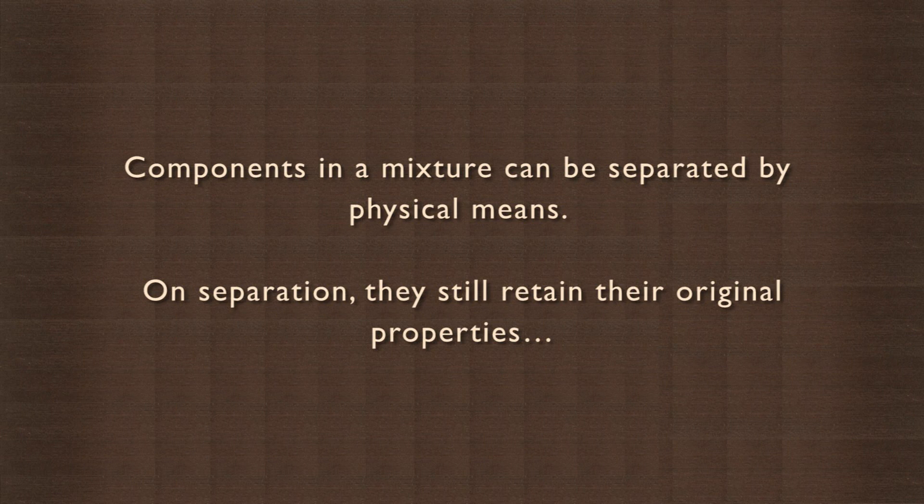Components in a mixture can be separated by physical means. On separation, they still retain their original properties. What method do you think we should use to extract the salt from the salt water mixture?